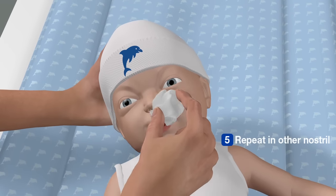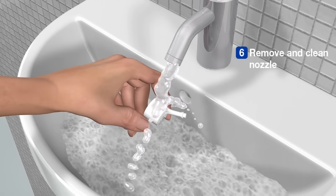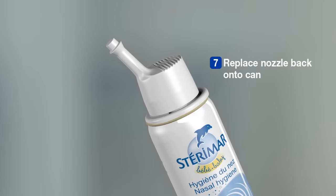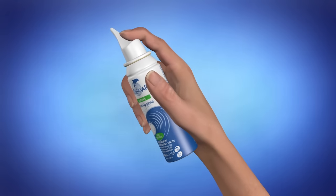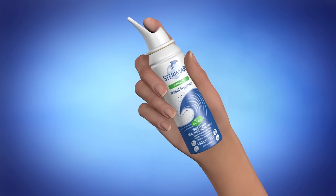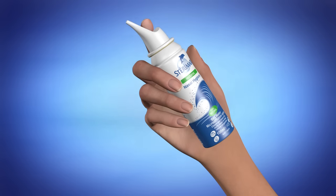Repeat these steps in the other nostril. Remove the nozzle and clean, making sure that you thoroughly rinse it in soapy water before drying and placing it back on the can. By following these simple steps, you can help maintain the wellbeing of your nose and help reduce the onset of nasal problems such as allergies or colds.